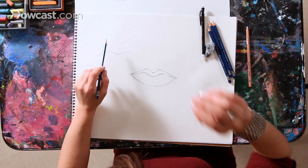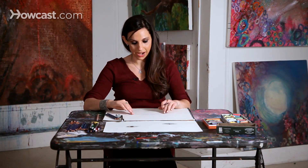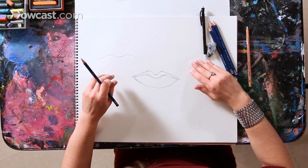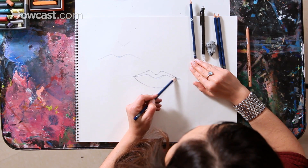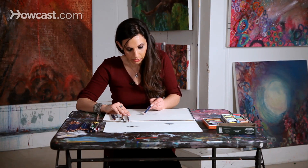Now we're going to bring in some shading. We want to focus on where the darkest part of the lips is and where the lightest part is. Right now it just looks like a flat drawing with lines. When we bring in shading, the whole drawing really comes to life. I'm going to focus on the darkest areas first. The top lip tends to be darker, so I'm going to bring in some dark shading.